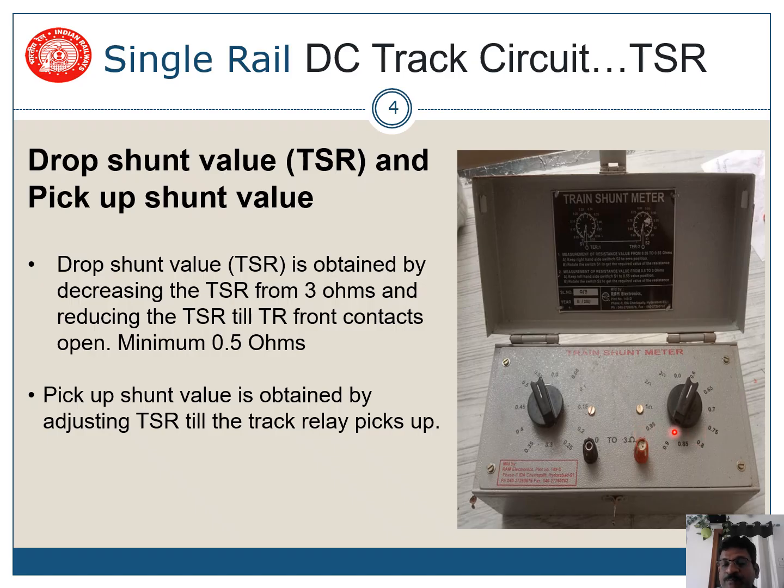...continuing down to 0.9 ohms. If the relay does not drop at this point, your track circuit needs to be adjusted and the voltage should be reduced. At any cost, the relay should drop at 0.5 ohms, 0.6, or 0.7 ohms TSR.